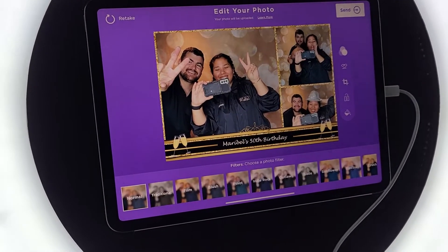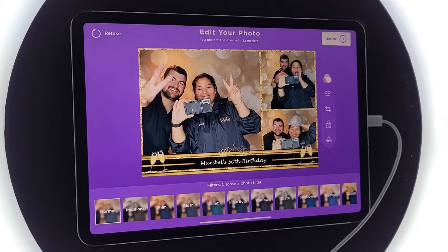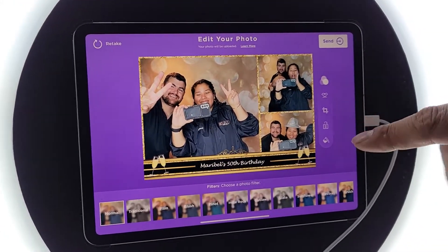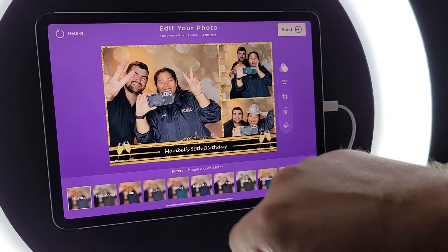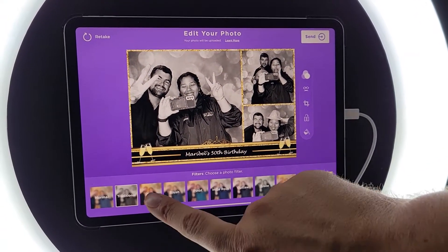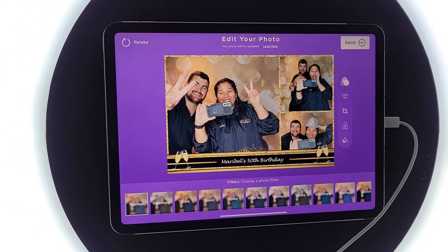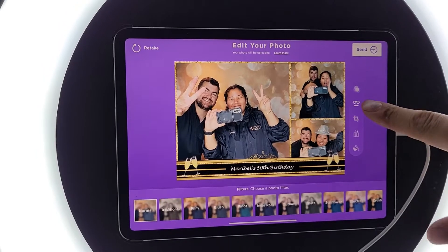After the three photos, this is where a traditional print booth would end — you'd get your little prints and that would be it. But with our digital booth, this is where the fun actually begins. Your first edit step, if you want, you can change the filters just like Instagram. We can go to 'Traditional' which makes it black and white, there's a film filter, and so many others. Let's stick with the classic normal.